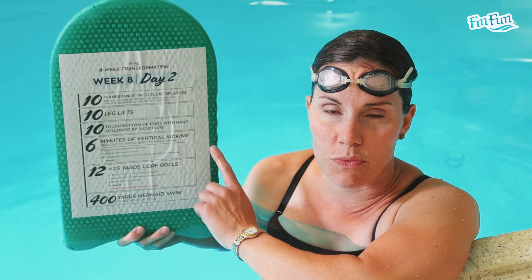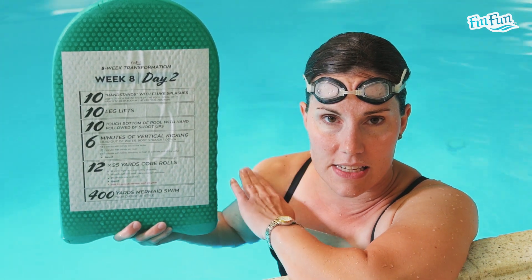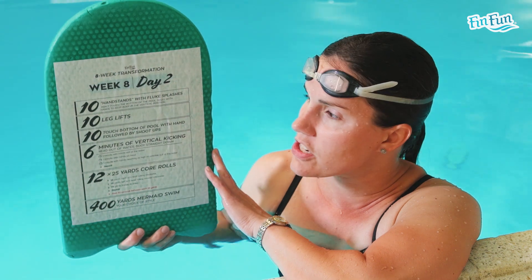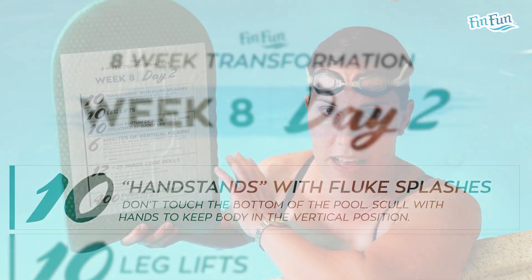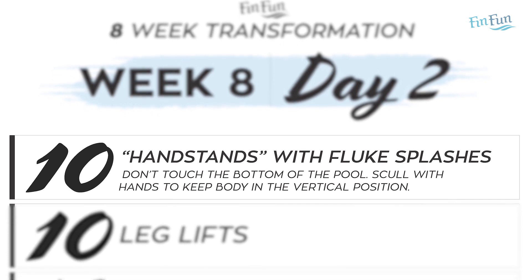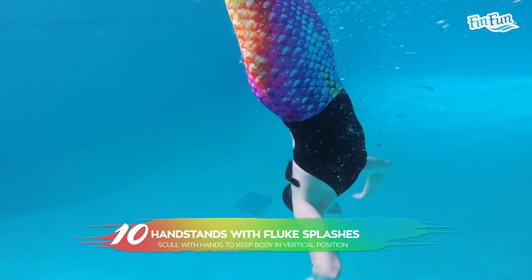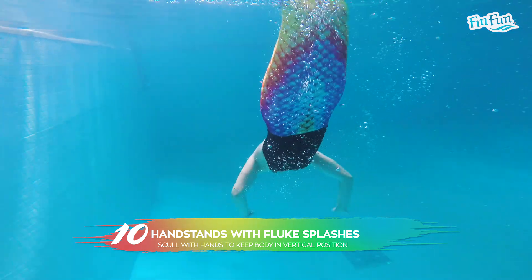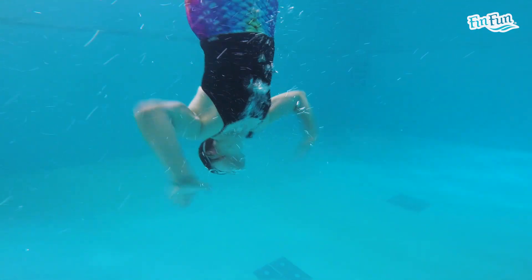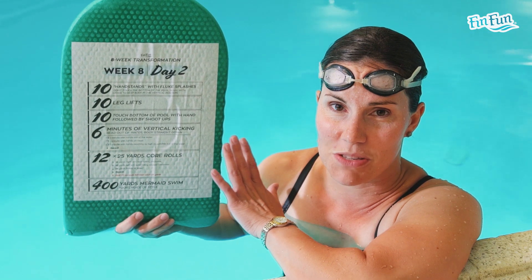For Day 2 of Week 8, we're going to do five different exercises. The first four are going to be done in deep water, and then for the fifth exercise we'll go back to a lap pool. The first exercise is 10 handstands with fluke splashes. You go underwater, don't actually touch the bottom of the pool, get your body in a vertical position, and skull really hard with your hands to keep yourself there — like a synchronized swimmer. Then do five fluke splashes, come up, take a breath, and go back down. So 10 handstands with fluke splashes, not touching the bottom.